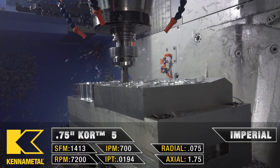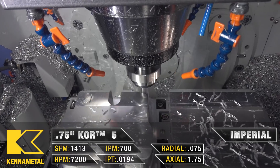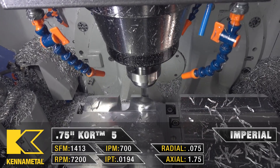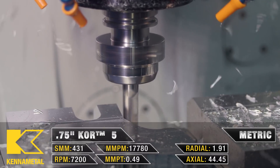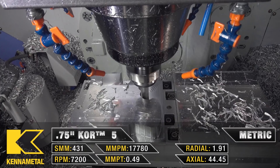A really neat thing about Mastercam is that you're able to control your feed rates for climbing and conventional milling separately. We're roughing at 700 inches a minute in the climb cut, and we're reducing our feed rate by 30 percent in the conventional cut.